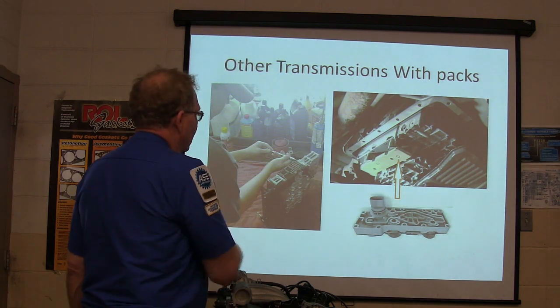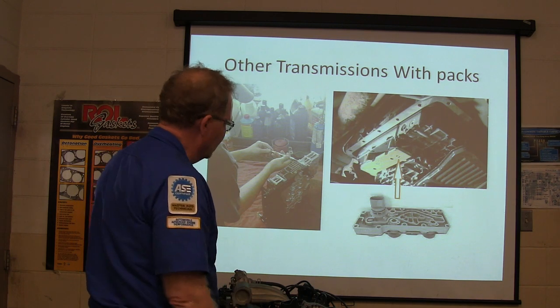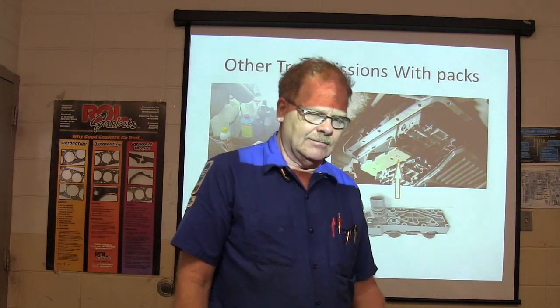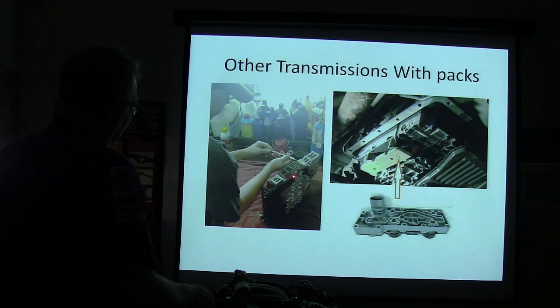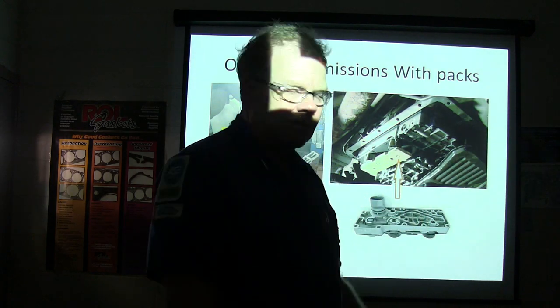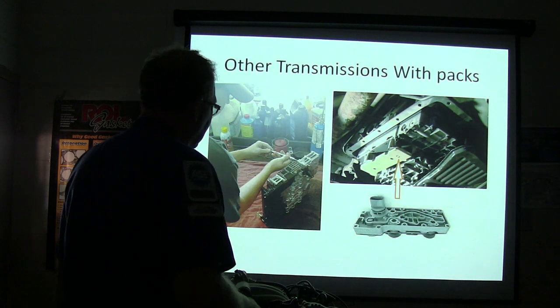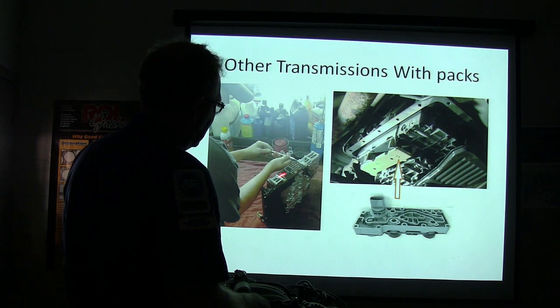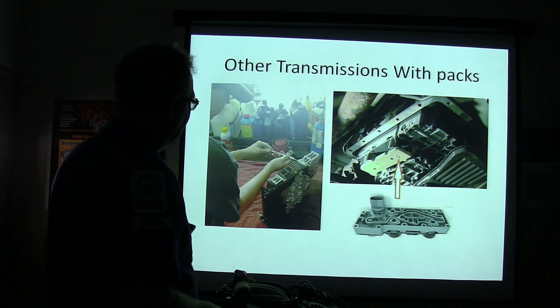Some transmissions have packs up under there on the valve body. The one that Robert's working on — that filter right there — was off a 2009 F-250. This little CFO here that looks like a plastic thing you'd plug into your solenoids is actually the transmission computer, and it also contains a couple of speed sensors, all made together. In the '09 model, you had to replace the whole valve body, with a big bunch of wires plugging into it on the outside of the case.